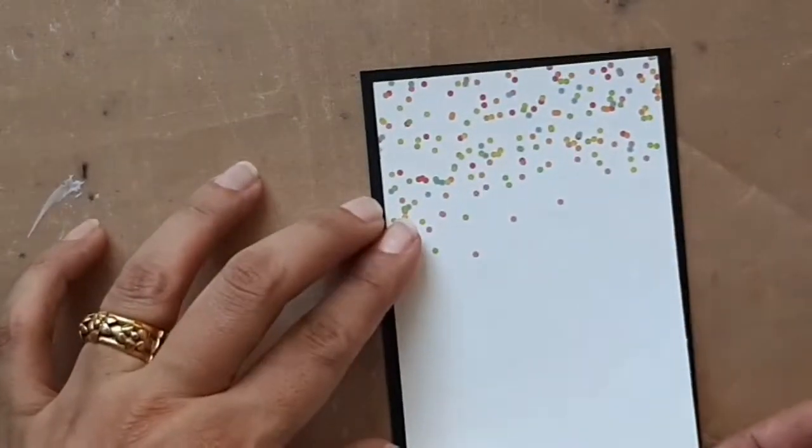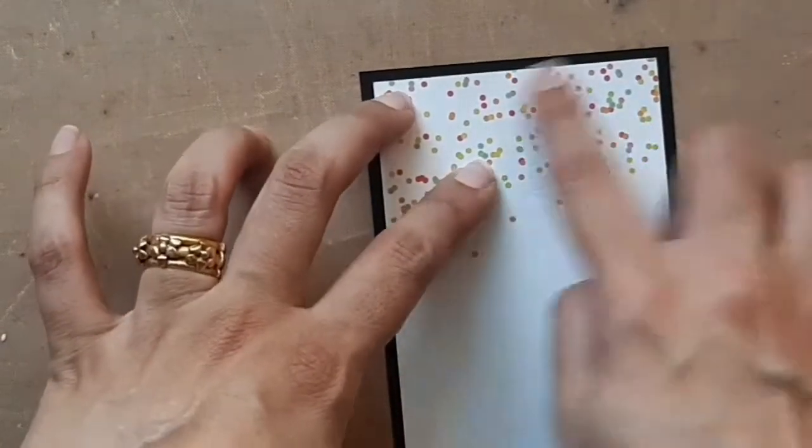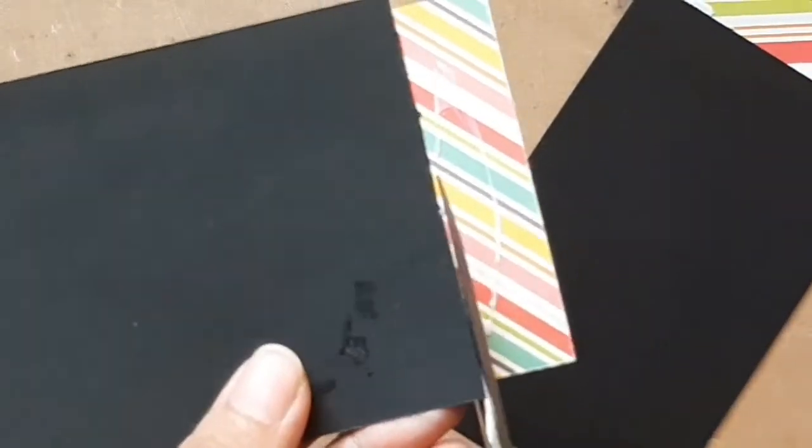For the other flap which will not hold the pocket, I'm using the confetti design so that it has enough space for the person handing this over to write a personalized message for the recipient. Then I'm just trimming off the excess cardstock for the length.